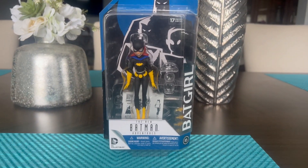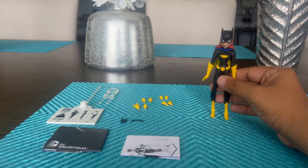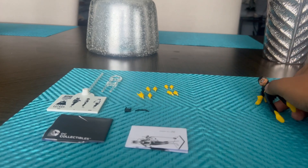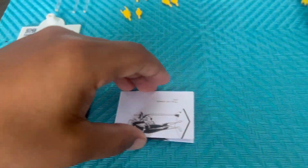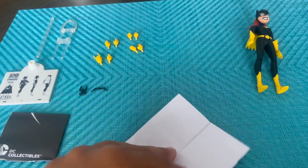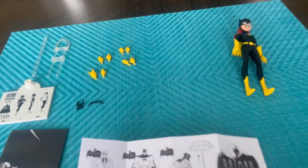We're going to be unboxing her and get a closer look, so let's get to it. Alright, so now we've got her out of the box. Let's get a closer look at her and her accessories. We're going to move Batgirl to the side and go over what she comes with — most likely her display case and the instruction sheet showing what's included.